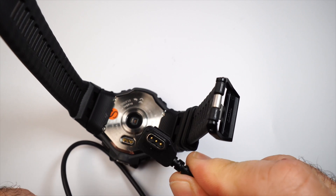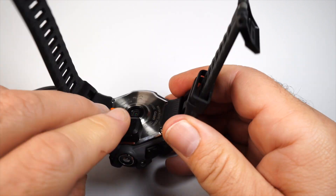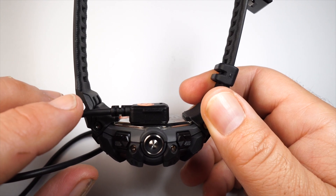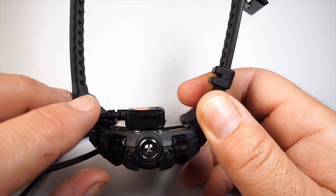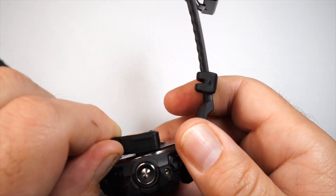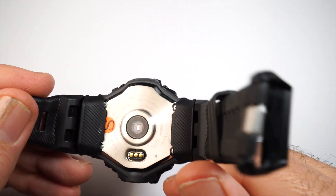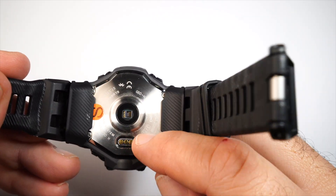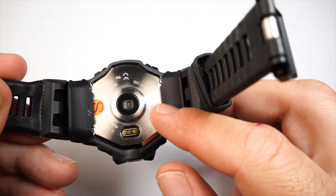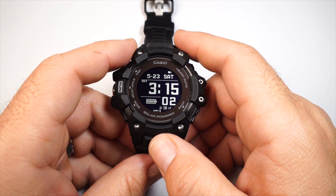The three-prong connector fits in nice and tight and charges it up quickly. I got this with about 25% charge and it charged to full in less than an hour. I'd recommend keeping that connector clean with some alcohol periodically to make sure nothing gunk builds up in there.